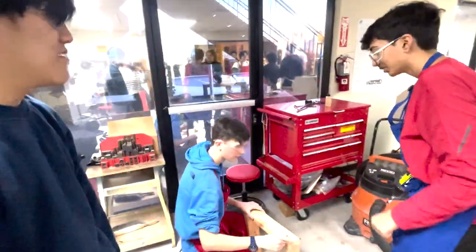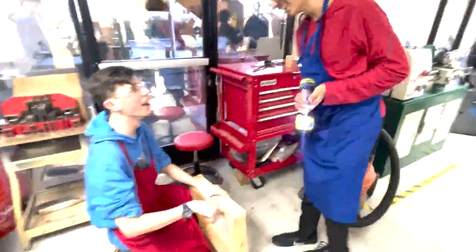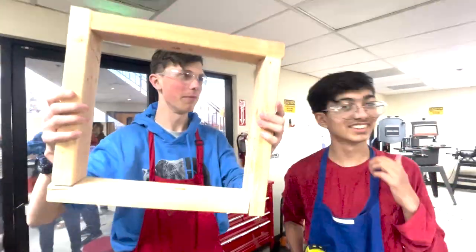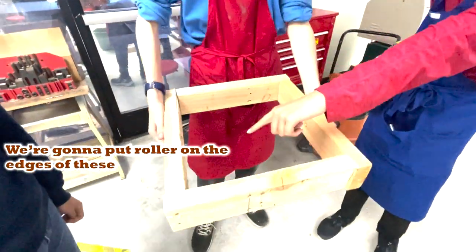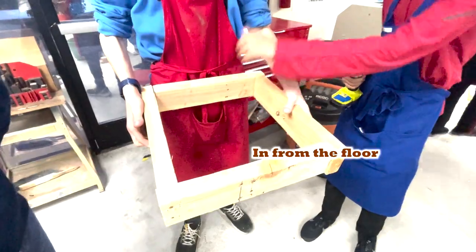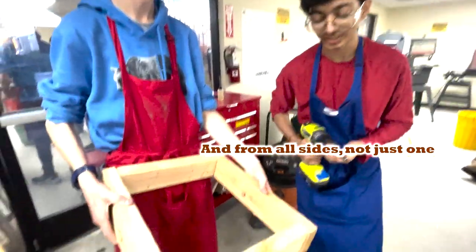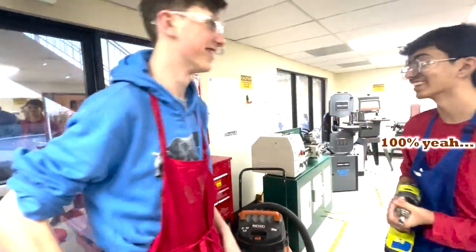What are you doing JP? You guys working on it? No. What do you have? It's a robot frame. We're gonna put rollers on the edges of these so that we can suck the ball in from the floor instead of from all sides. Is that a big crack in the wood? No, that is part of the design. It's totally stressed, 100%.